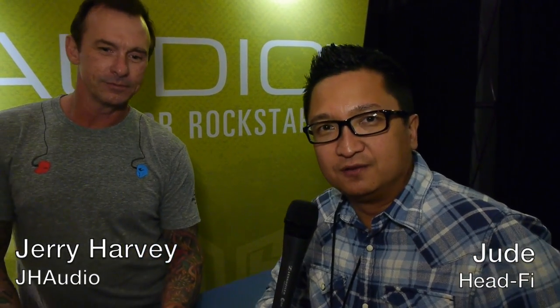We're with Jerry Harvey at JH Audio, CanJam at RMAF 2012. I think a lot of Head-Fiers know who Jerry is, and he's going to tell us about something called Freq Phase. I love the name. Jerry, what's Freq Phase?